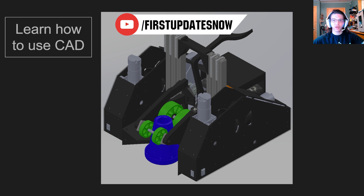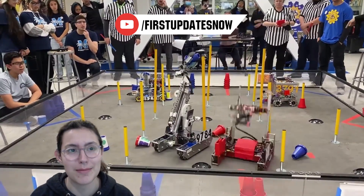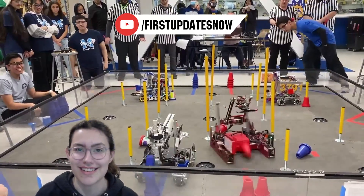Check out our all-new FTC content coming to FUN's YouTube, including new hosts from the FTC community. We'll have resource guides, top 10 moments, behind-the-bots interviews, and walkthroughs to help your FTC team improve at YouTube.com/FirstUpdatesNow.